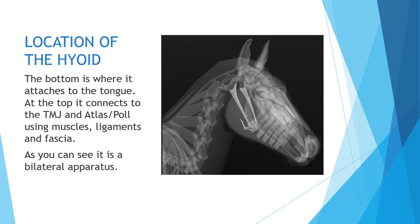It's located in the head, and there's a picture that gives you a better idea. The bottom is where it attaches to the tongue. At the top it connects to the TMJ and the atlas using muscles, ligaments, and fascia. It is bilateral but all one unit.